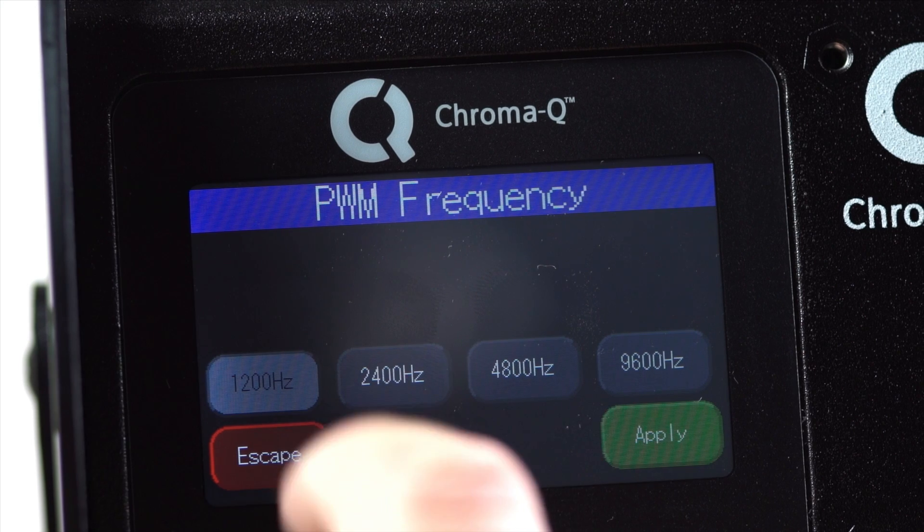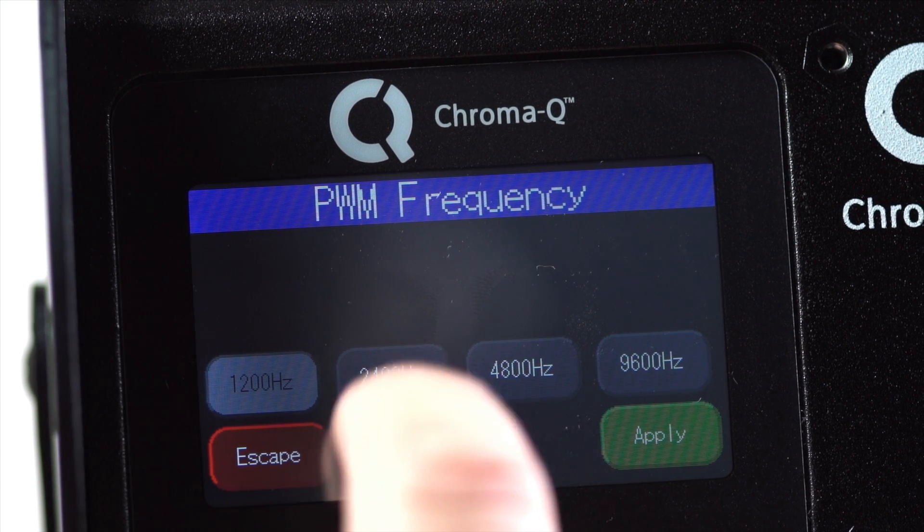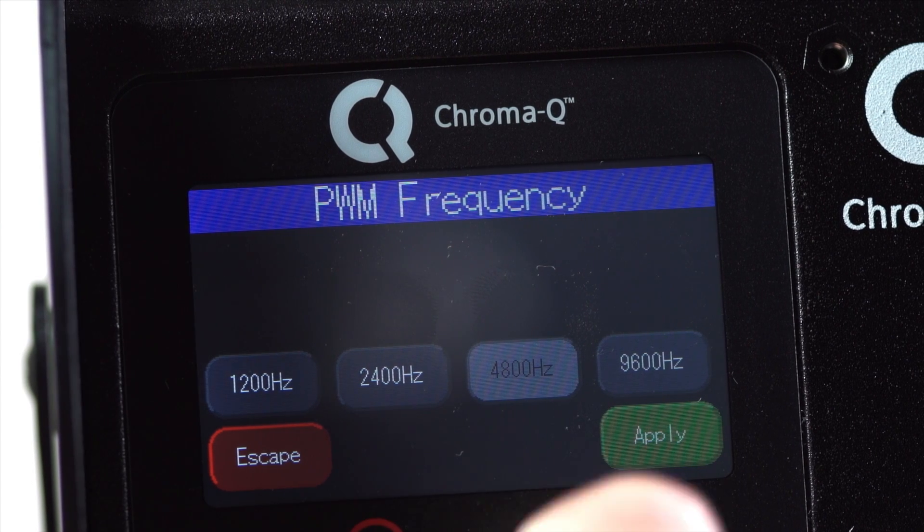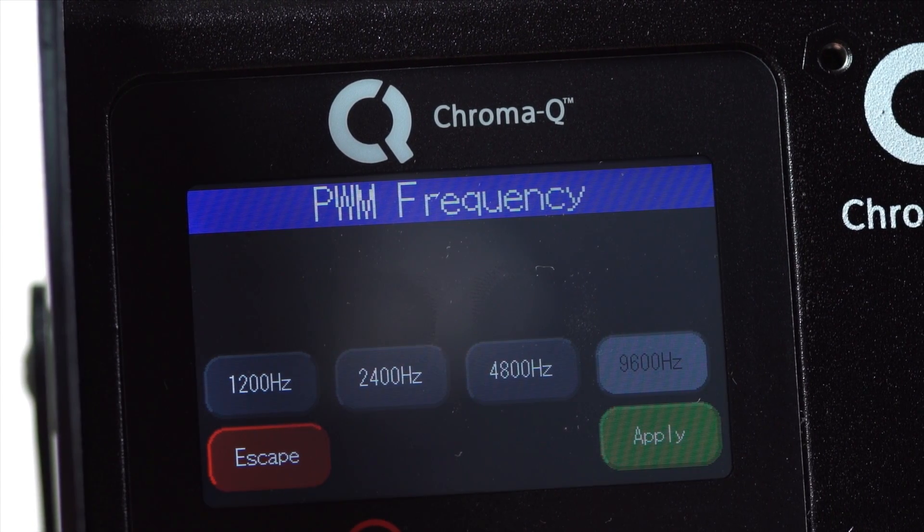Dimming frequencies are adjustable from 1200 Hertz, 2400 Hertz, 4800 Hertz and 9600 Hertz to suit any camera that is being used.